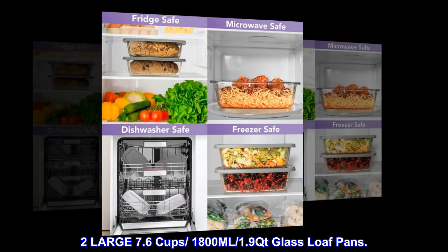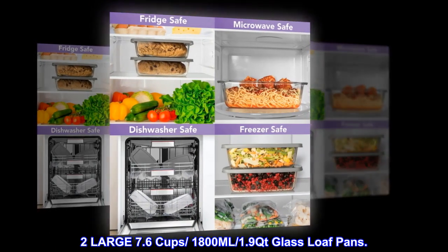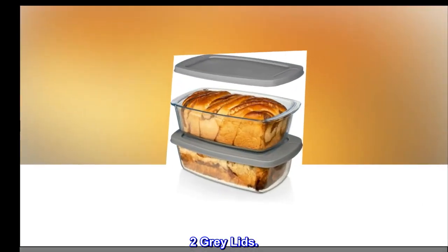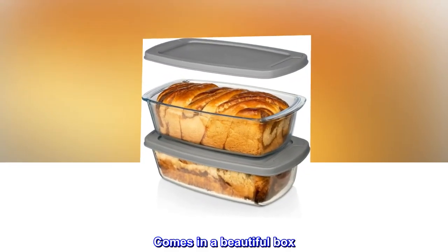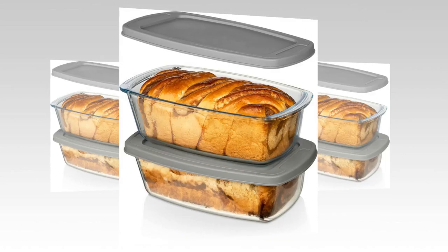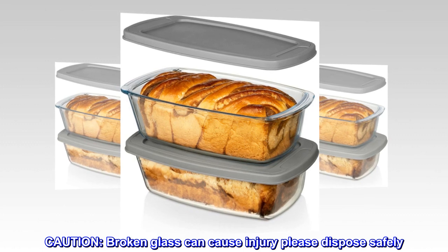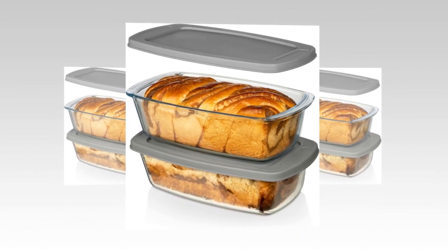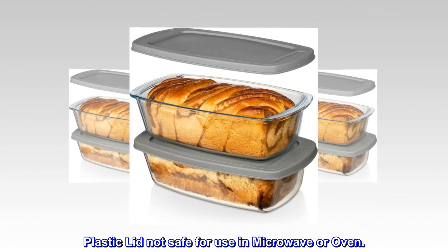What's in the box: two large 7.6-cup, 1,800-milliliter, 1.9-quart glass loaf pans and two gray lids. Comes in a beautiful box, making it a perfect gift. Caution: broken glass can cause injury — please dispose safely. Plastic lid is not safe for use in microwave or oven.